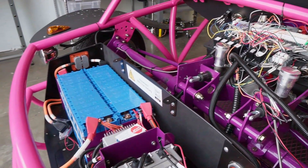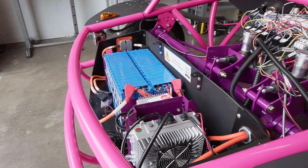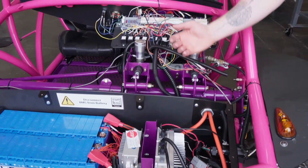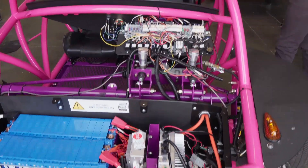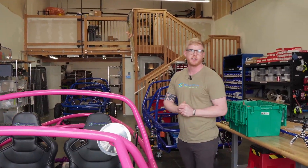This is an Orion 2.0 BMS up front with our onboard charger. We have a J1772 charging socket which was standard, but we're moving to the CCS/Combo as that is now in development.